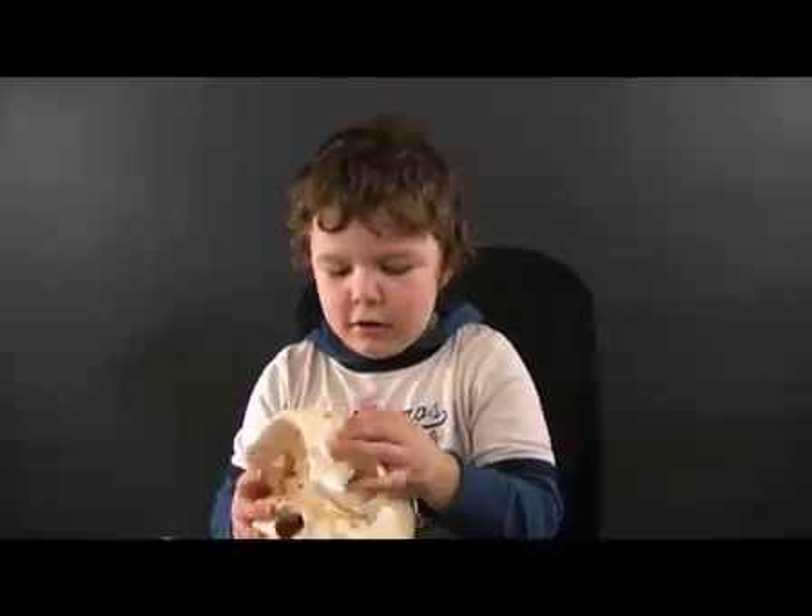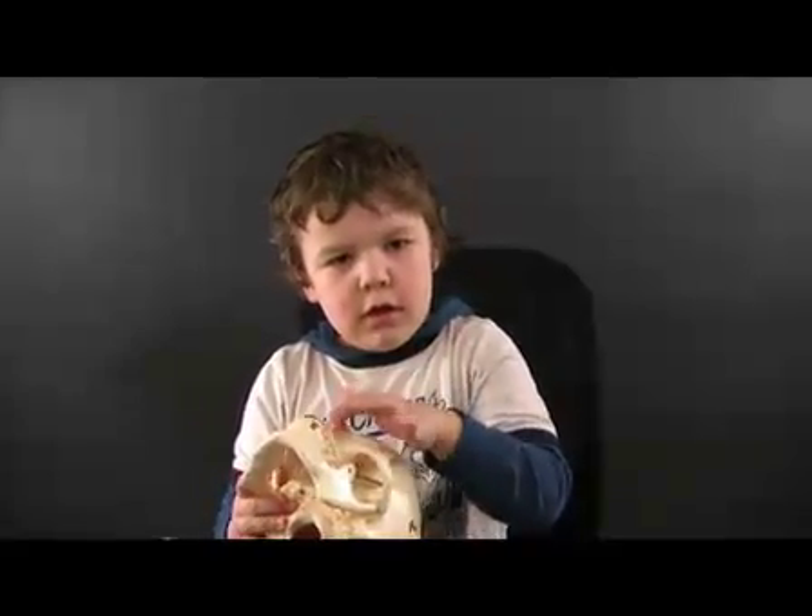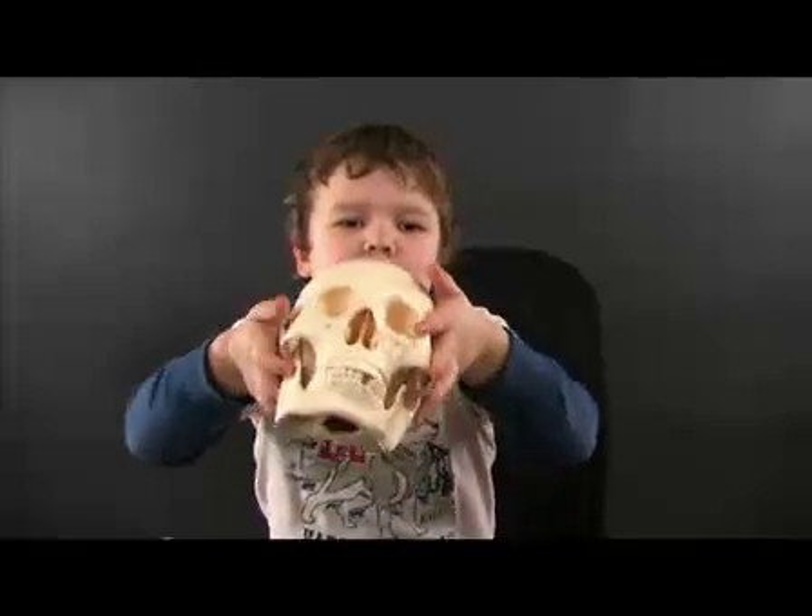And where's the maxilla? Is the camera going to see it? Maxilla? Where's the maxilla? Over here! Very good!